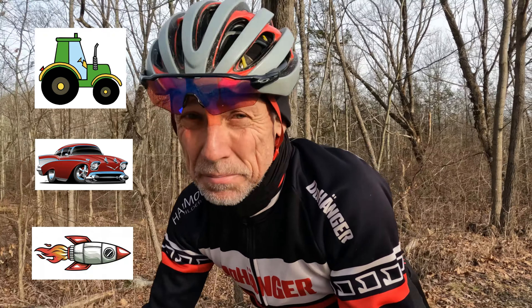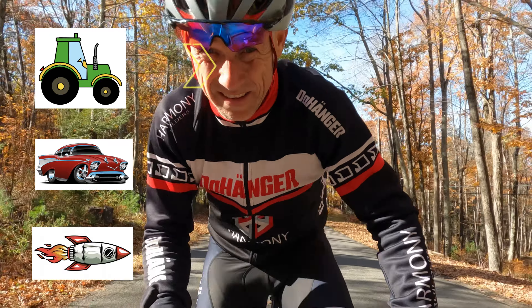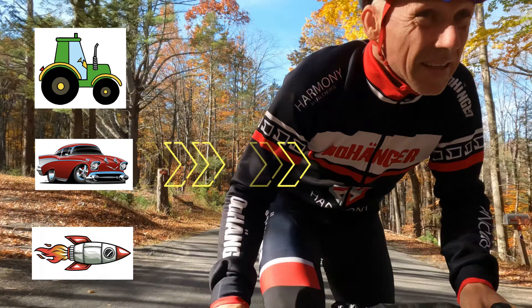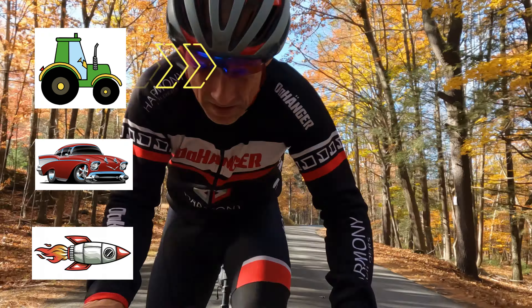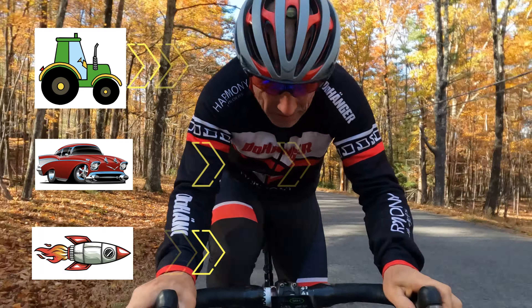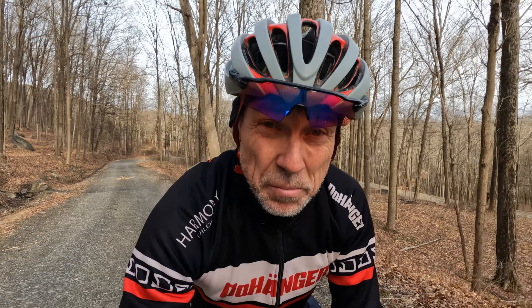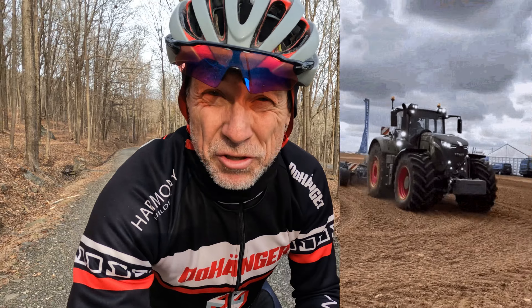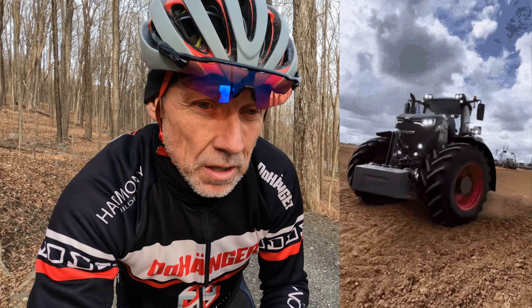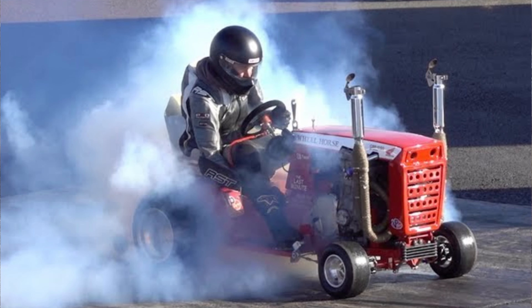It's important to understand that our body uses all the energy sources and engines at all times — everything's being used a little bit. What changes is the share of total energy production from the different engines, meaning sometimes we use one more than another depending on how hard or fast we go. Since we're doing base training and starting from the ground up, we want to build up that tractor — build the best tractor we can. Eventually you'll have the perfect tractor, and then you'll start putting some muscle car parts onto it. They won't always look pretty, but the results will be worth it. And that's base miles in a nutshell.